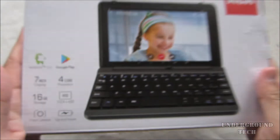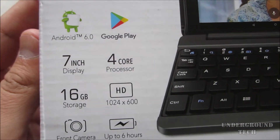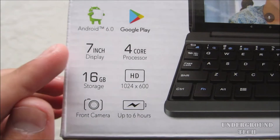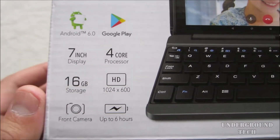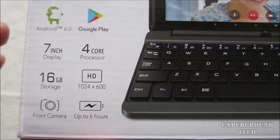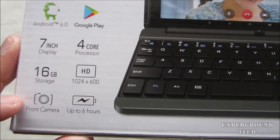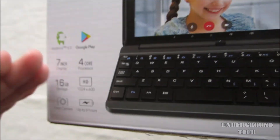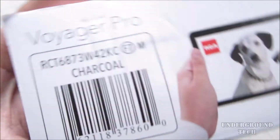So what can you expect from the cheapest, or one of the cheapest, 2-in-1s? Well, not too much, but it seems like we have Android 6.0 with a 7-inch 1024x600 resolution. I'm not sure if it's IPS, but we'll find out pretty soon. A quad-core processor, 16 gigs of internal storage, a front camera, and up to 6 hours of battery life — but obviously that seems a bit exaggerated. That's how it usually goes.